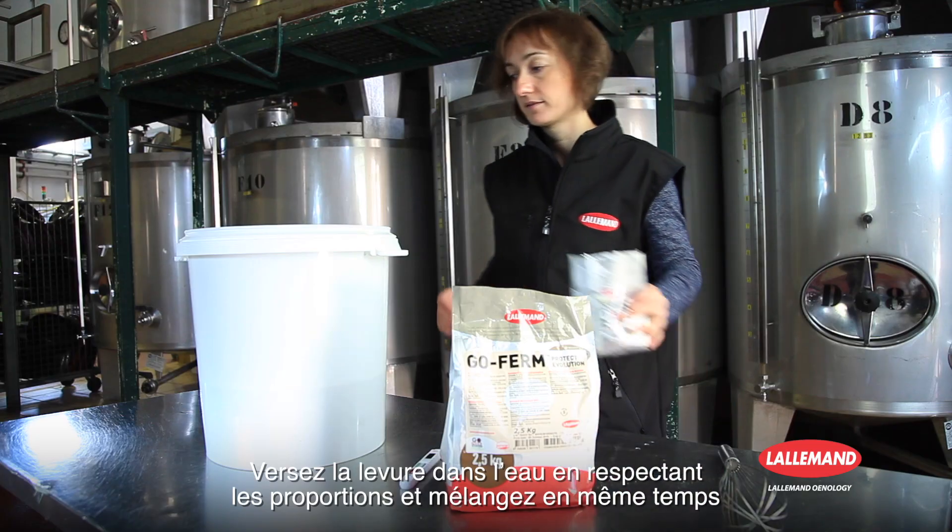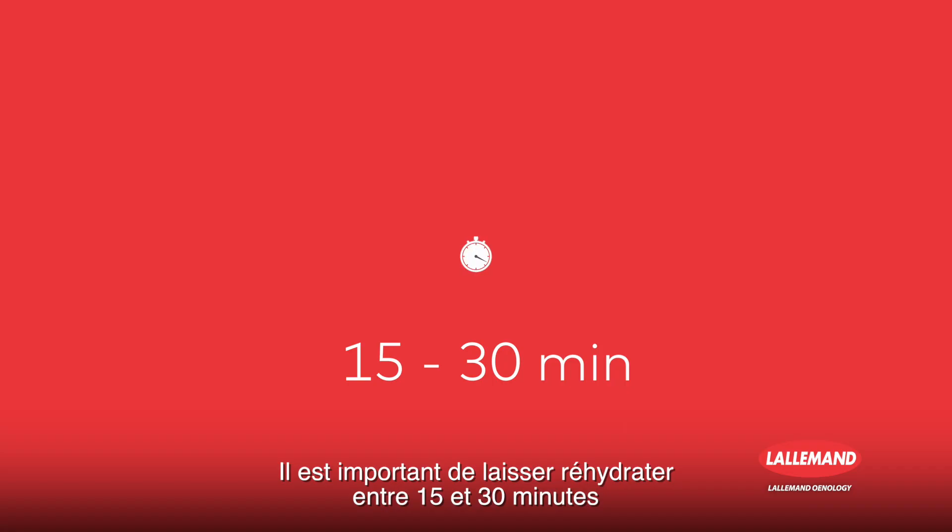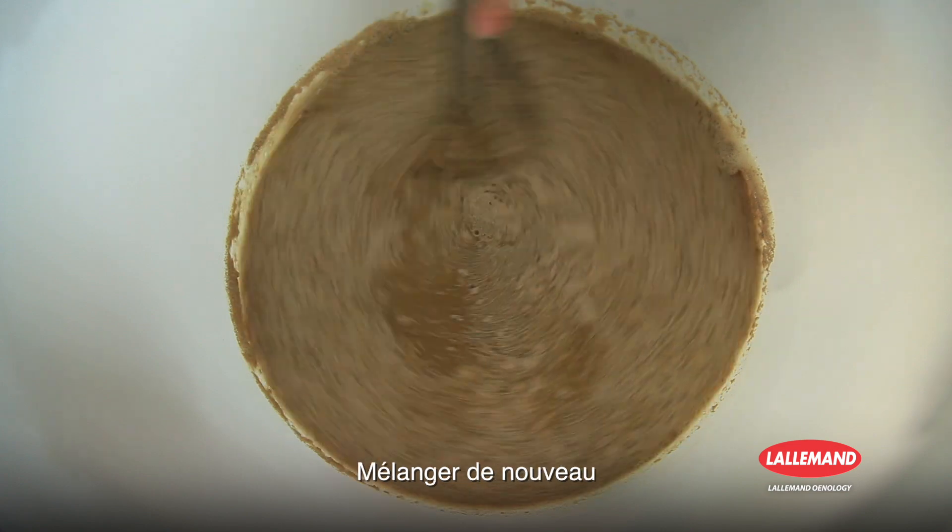Pour and mix the yeast into the water, respecting the proportions. It is important to leave it to rehydrate for 15 to 30 minutes. Stir again.